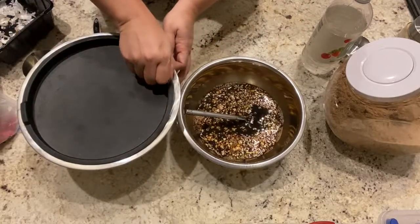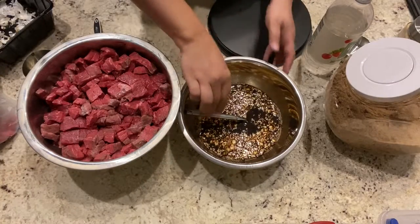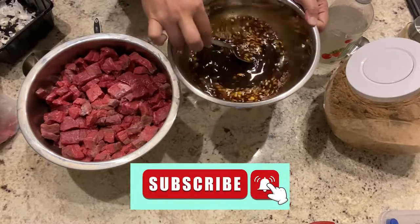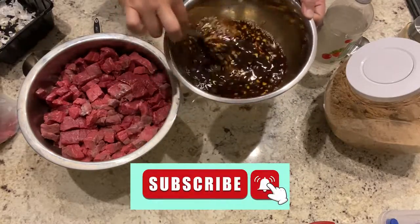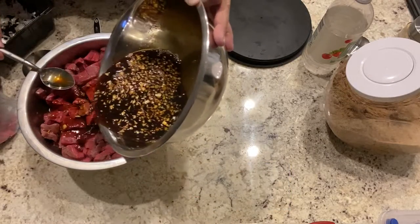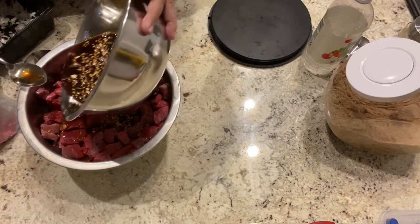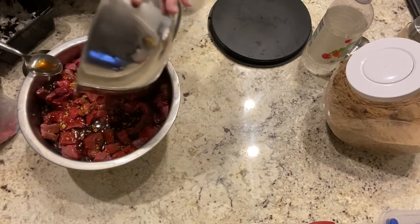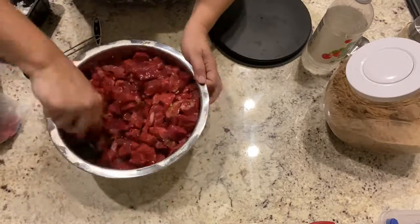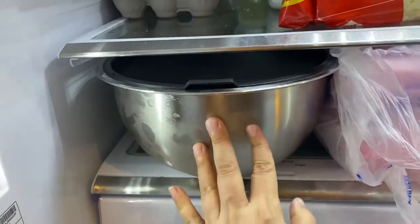I'm going to be marinating the beef for about four hours. The longer you leave it, the better — the more these flavors are absorbed by the meat. You can do at least one hour and that will be okay, but in my case it'll be about four to five hours. Mix everything well so every piece of meat is in contact with the marinade, then it goes in the fridge.